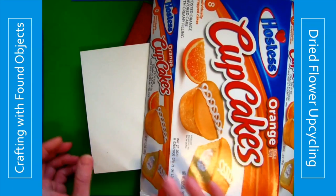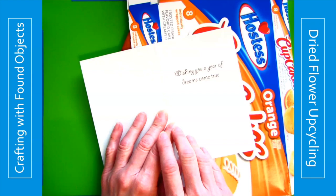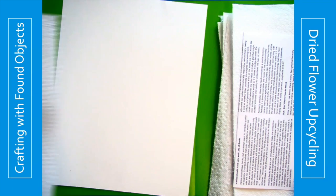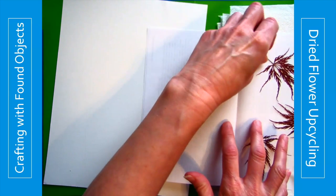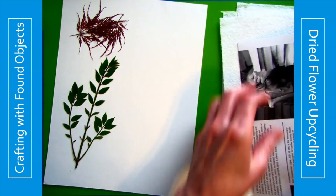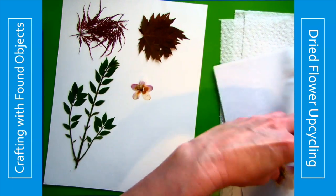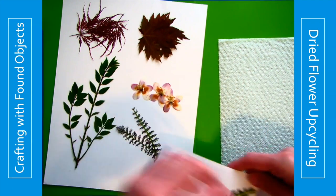If you're going to include writing on your object, think about special quotes that you use as a family that you could put on what you are creating. After two days have gone by, take your pressed flower kit out of your book, open it up, and carefully remove them. Try to be as careful as possible when taking your dried objects out, as they will be very brittle — after all that hard work and waiting, you don't want to break them. So be cautious; lay them on a new piece of paper and carry them carefully to your workspace to begin your creations.